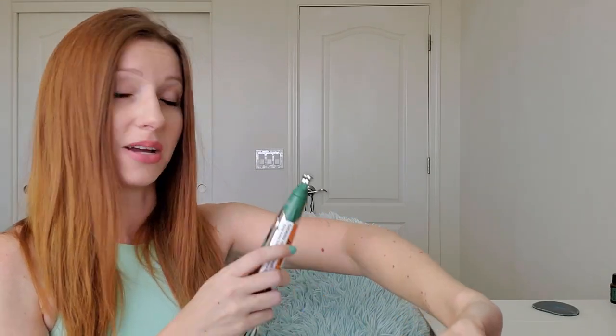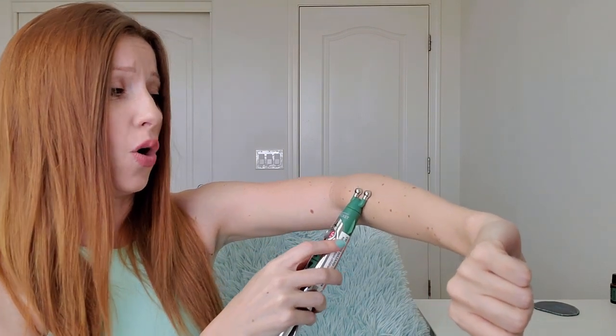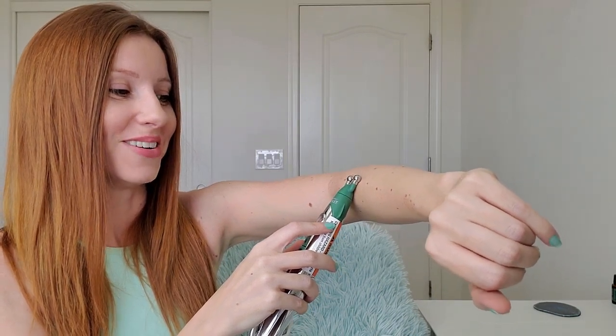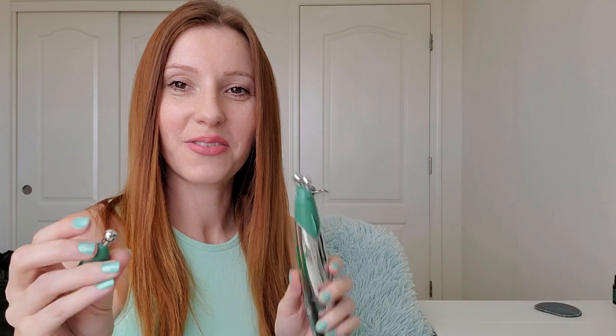On the video it made it seem like it was going to massage — I don't know, maybe I was just misunderstanding. I'm doing it on the top of my arm now; we're on four. Five. I feel it even in the hand that is holding the Rocket. I'm not going to lie, I'm not sure if I'm going to get up to ten. I'm going to stop at five. Let's change the head — it currently has this little dual head on there. Does it just pull off? Yeah, it just pulls straight up and out.